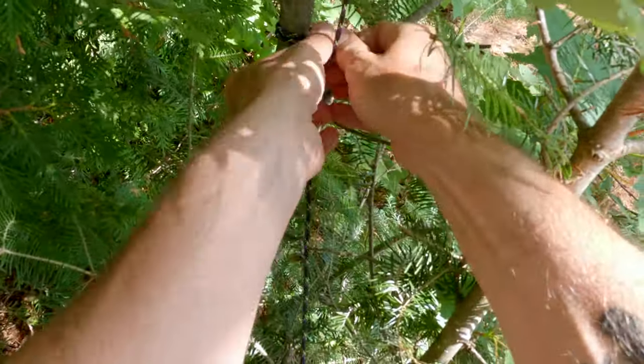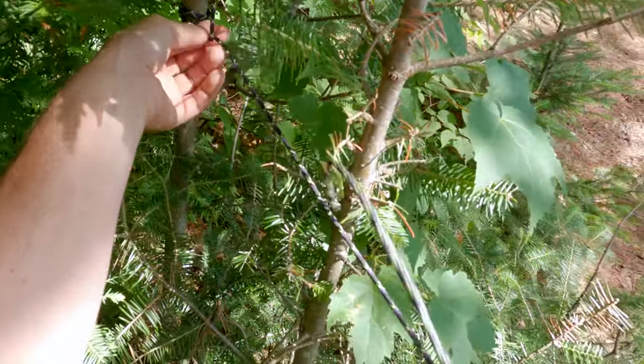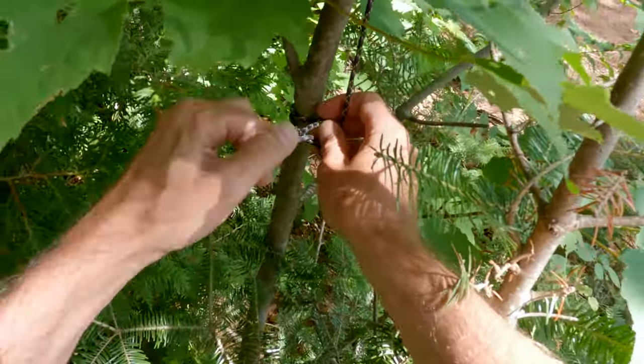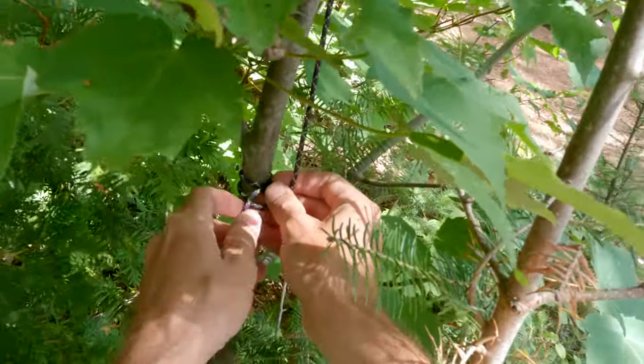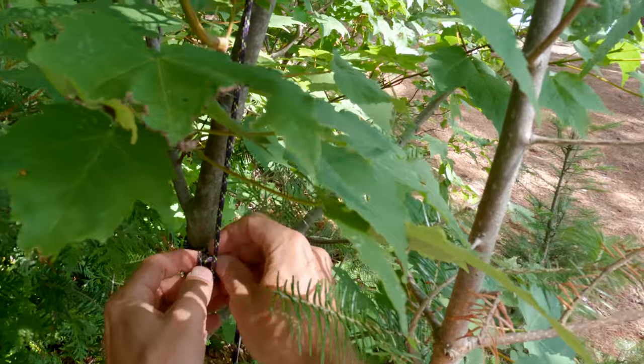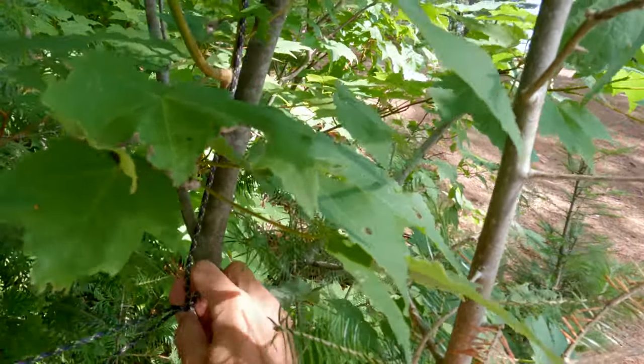If you're new to camping or would like to improve your skills, I'd also recommend my video '9 Knots That You Should Know,' where I demonstrate nine very useful knots for camping and other uses. I'll put a link in the description and at the end of the video.